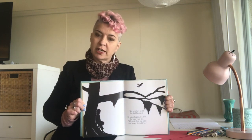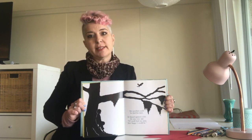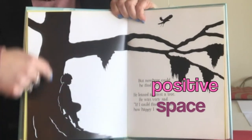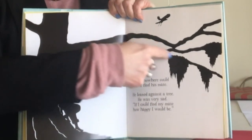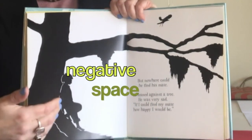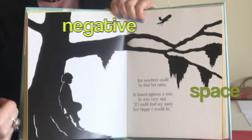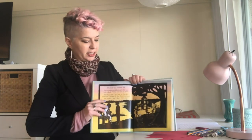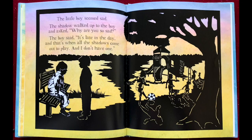One important art concept when we are doing collage — and in particular this style of collage — is positive space and negative space. Positive space is the black, and that is the object. Negative space is the white background. You'll notice in other illustrations that the artist uses color as his negative space, while he continues to use black and some white as part of his positive space.